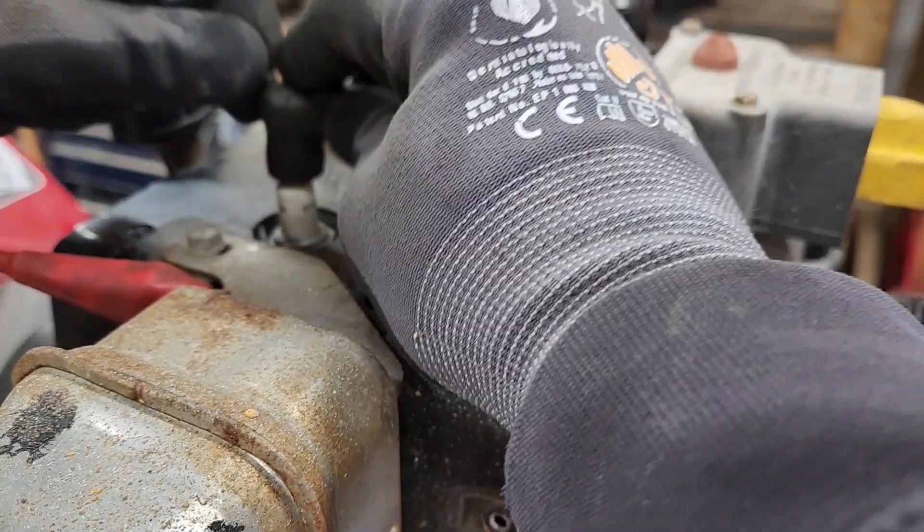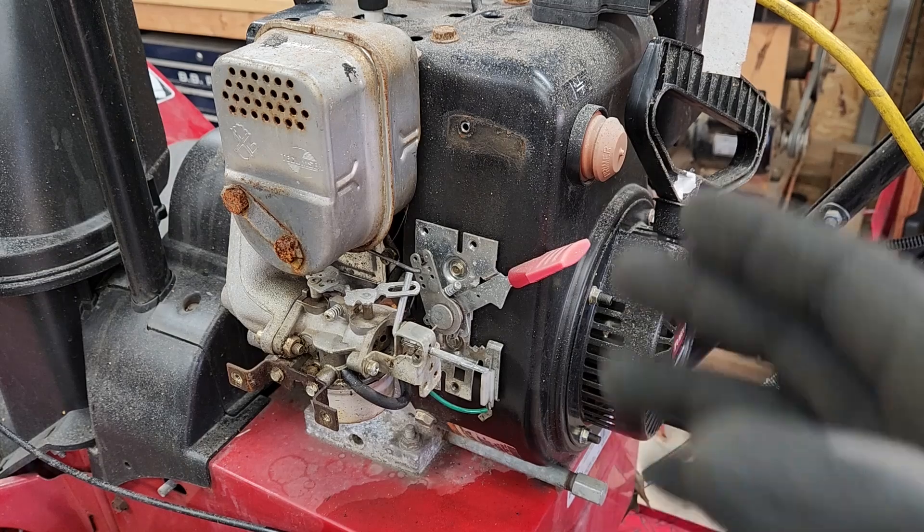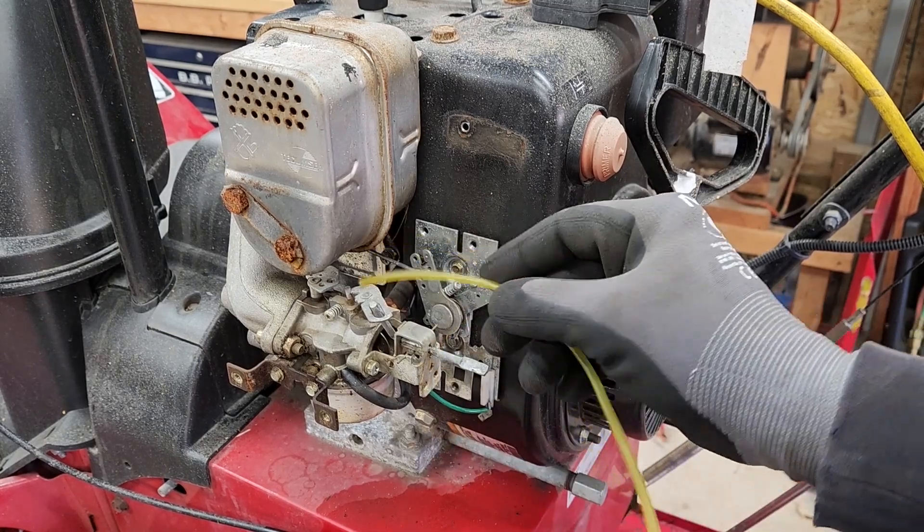Now that we know we have good spark, I'm going to try this again — maybe with a little bit more fuel. I'm going to put a little bit more fuel on the intake and see if it starts up.